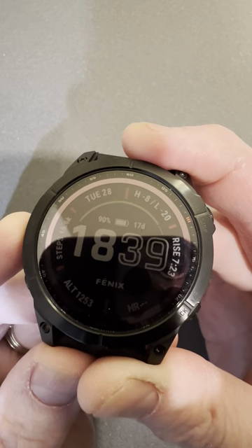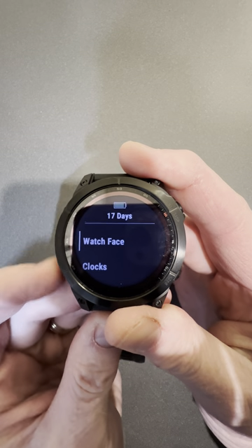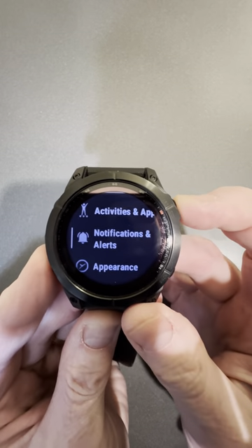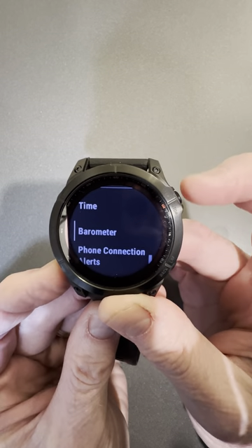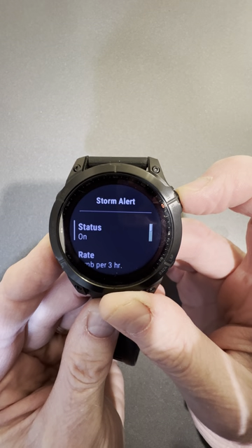If you have a Fenix 7 — most likely works with the Fenix 6 as well — press and hold the middle left button. Scroll down to Notifications and Alerts. Select Notifications On and Alerts, then scroll down to System Alerts. Go down to Barometer and select Storm Alert. You can turn it on or off.